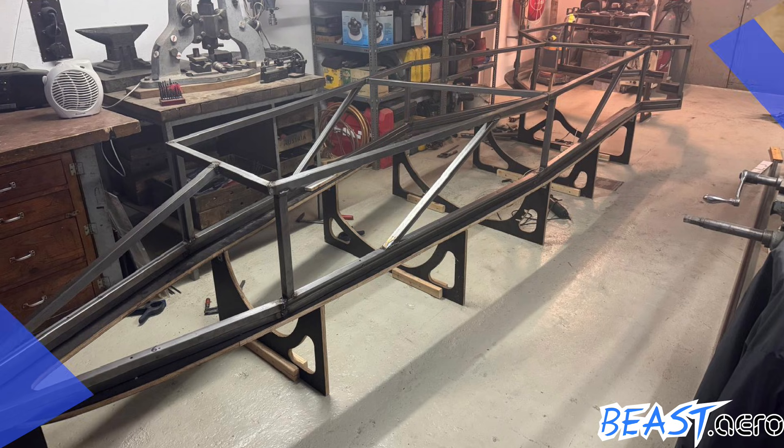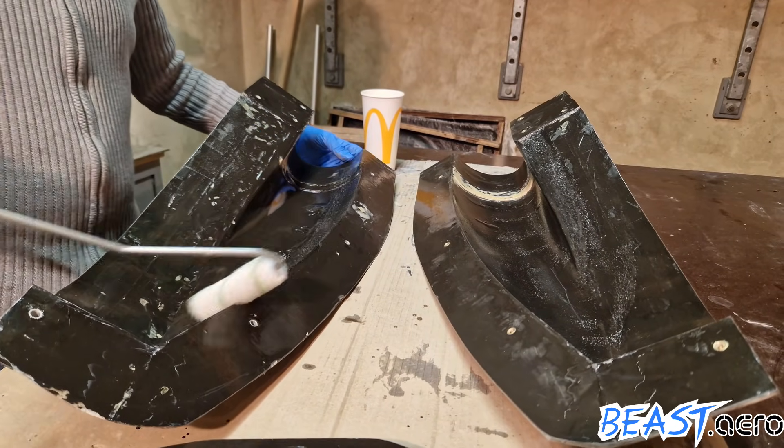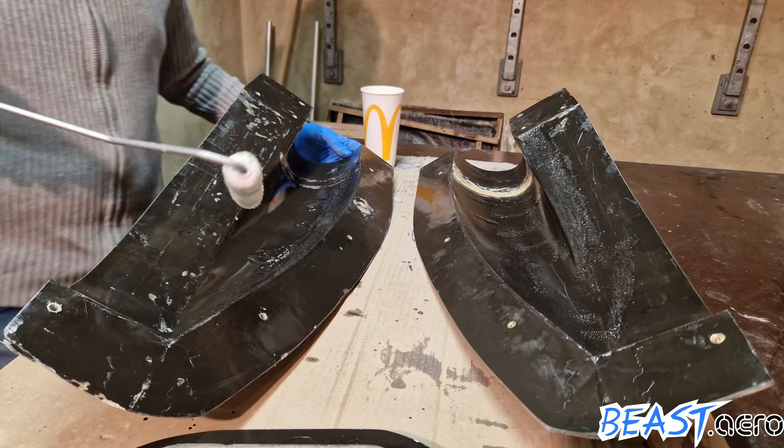So the task for today is to create an engine inlet mockup which we can use to check how well it fits to the fuselage.